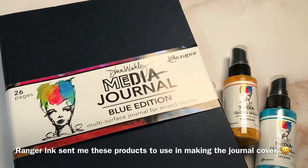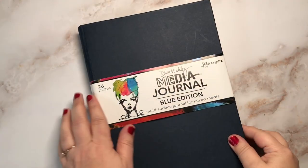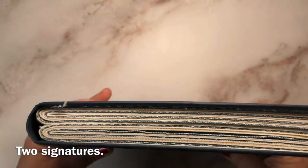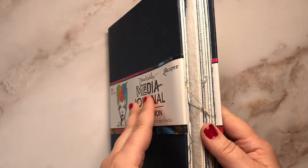First, let's chat about some new products that Dina is releasing for Creativation 2020 that will be available to purchase in February. So exciting! She has a new journal. It's called the Blue Edition Journal.